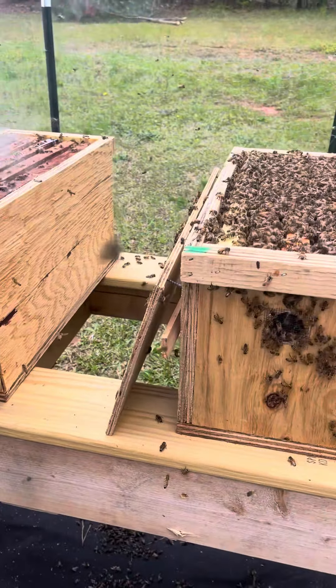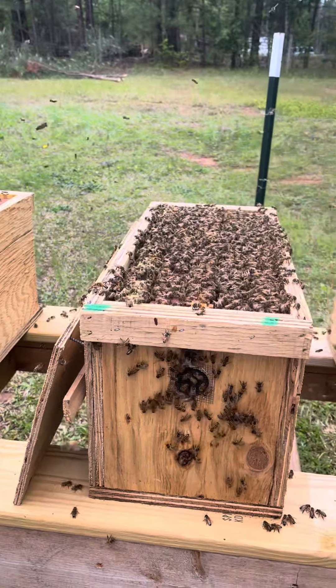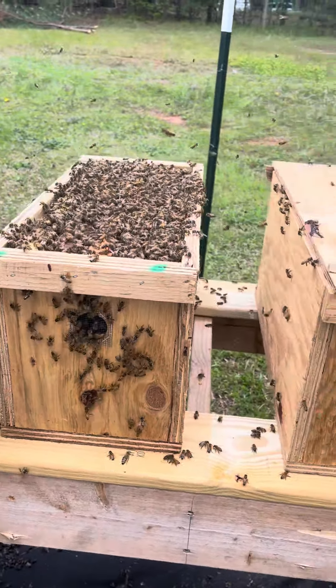So now how would you do that? I would put new frames in — put her frame with her on it, and then a new frame beside it, and then some new frames in there. And feed them like crazy. Let them do their thing.